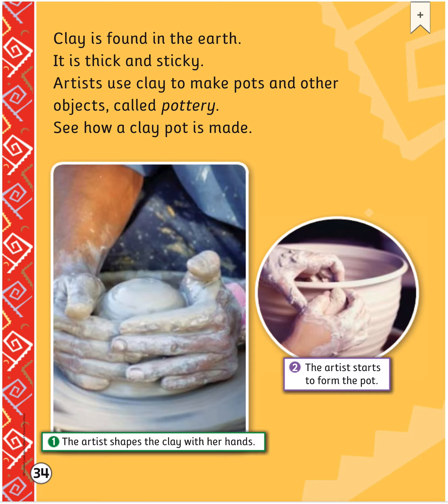Clay is found in the earth. It is thick and sticky. Artists use clay to make pots and other objects called pottery. See how a clay pot is made? The artist shapes the clay with her hands, then the artist starts to form the pot.